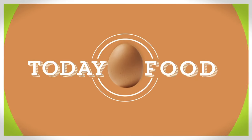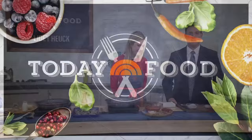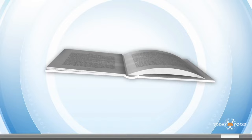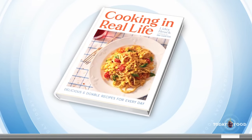Welcome back this morning on Today Food, with a quick weeknight dinner that your family is going to absolutely love. Lighty Hoyk is here — she got her start working for Ina Garten and is now branching out on her own. Her debut cookbook, Cooking in Real Life, is coming out next week. We're excited to have it and to have you here.